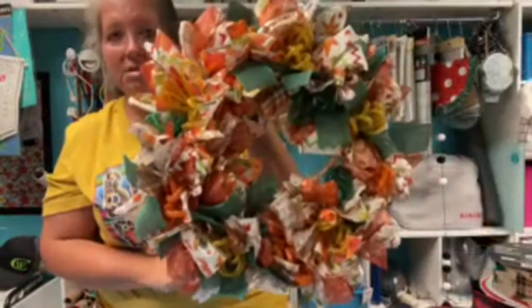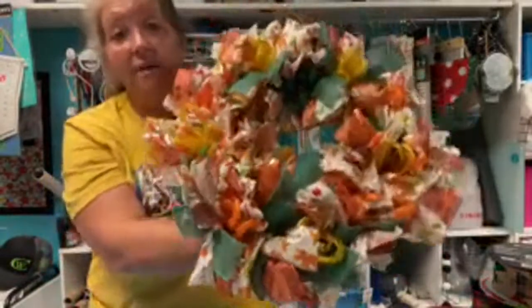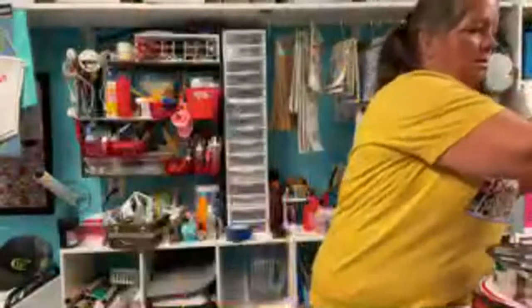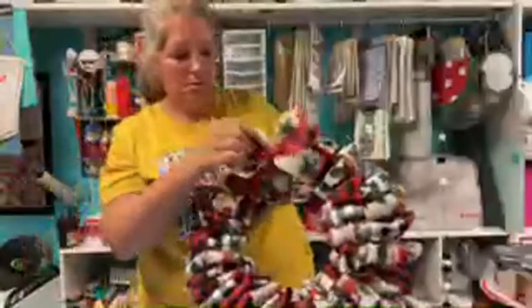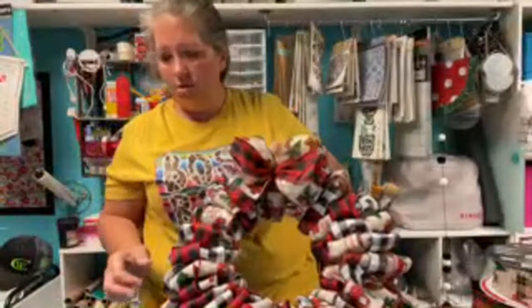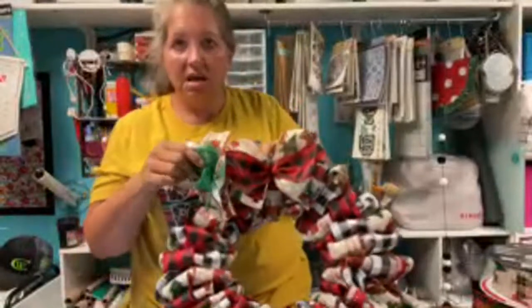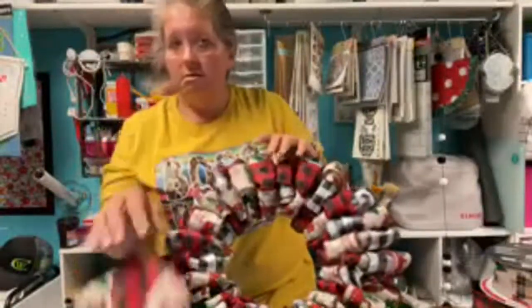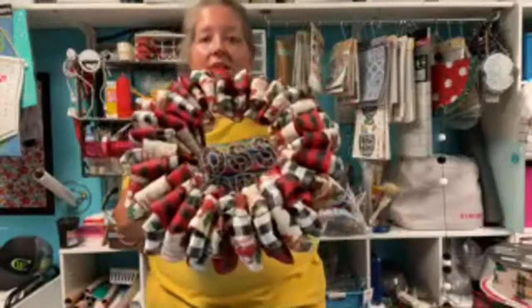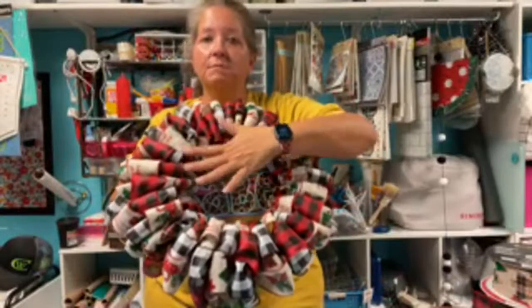Now if I'm using ribbon in my deco mesh wreaths I will v-cut those. Let's see what this poof looks like on here. I think it'll take away from it - I don't think I want to put anything on here. I'm going to leave it like this until I decide if I'm going to put something in the middle.